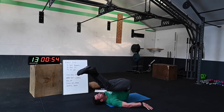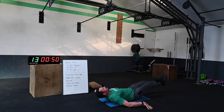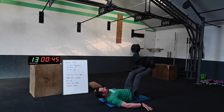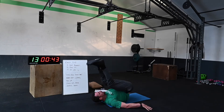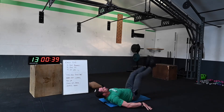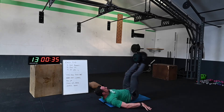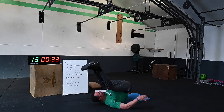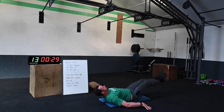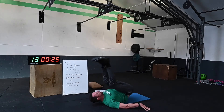We're over halfway now — recover that breathing before your squats. Bend the knees to scale. That sweat is kicking in — let's do it!